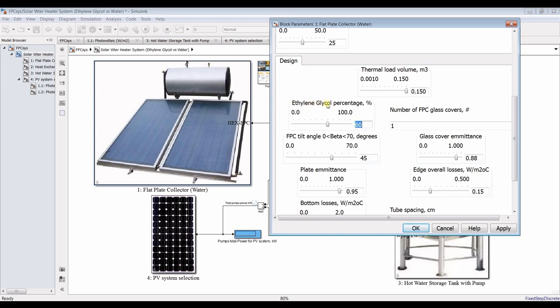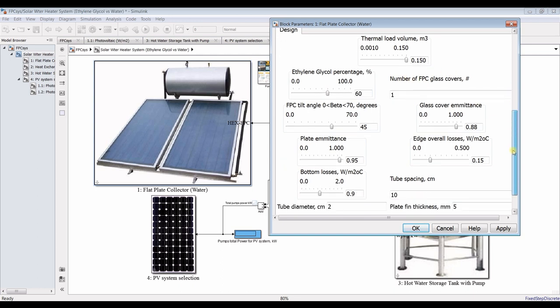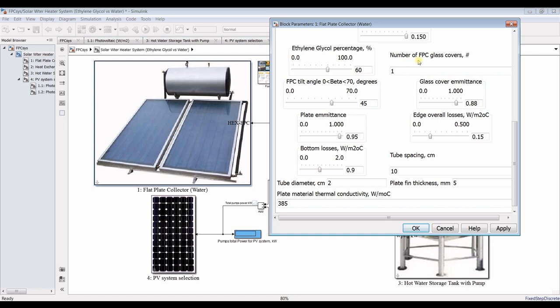For ethylene glycol, what is your ethylene glycol percentage by volume? It's a fluid mixture — I'll go for 50 to 60 percent ethylene glycol. For design specifications, what is the number of glass covers on the flat-plate collector?